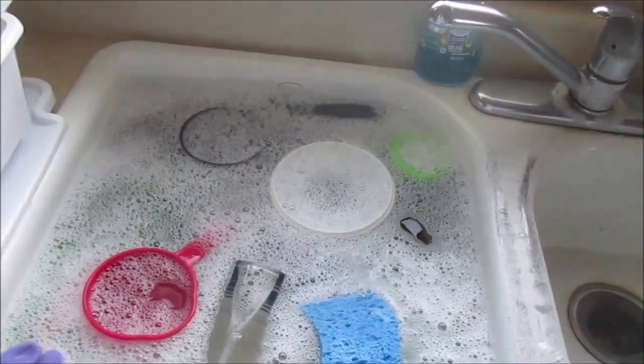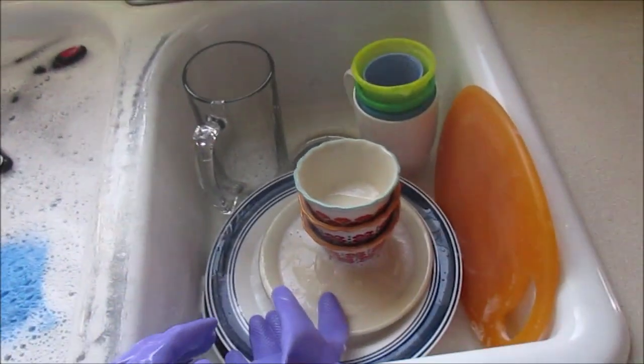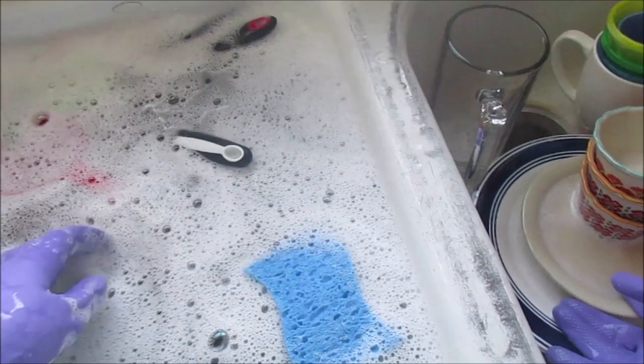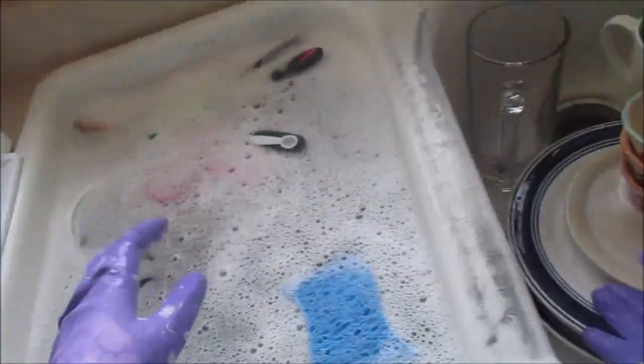Part one is done - the plates and cups are washed. Now I'm going to add another batch in here; there's more room to add items for soaking.